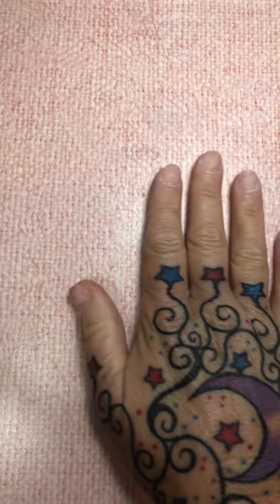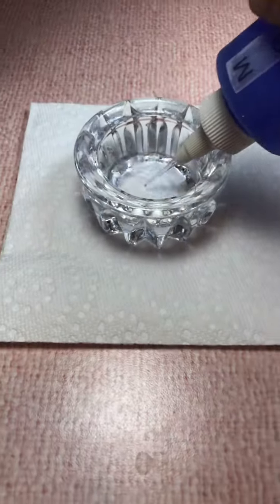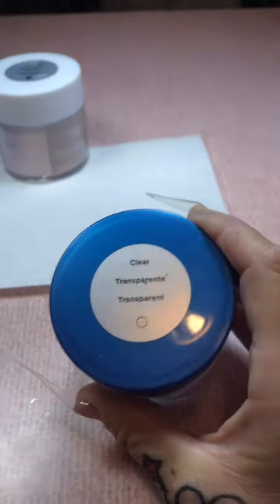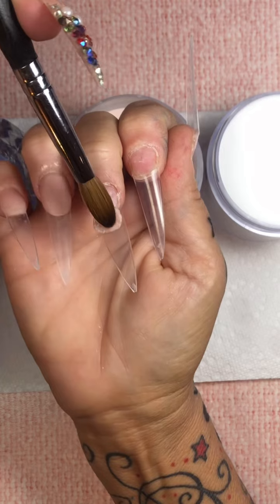I saw another ad, I think from Valentino Beauty Pure — I love their ads they put out. I've seen it on Facebook and it was clear tips with the red jelly tips and then it was a pink smile line and that was it. I, however, am not going to do the pink smile line. I want to do gems instead. So I am totally feeling red.